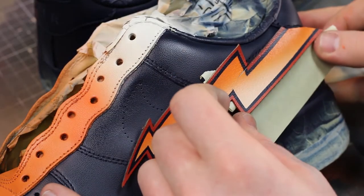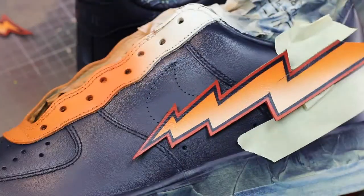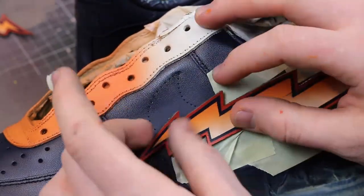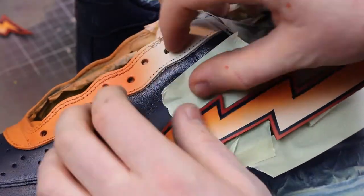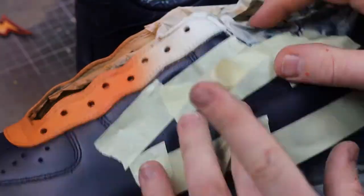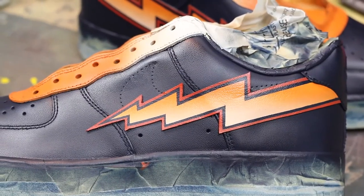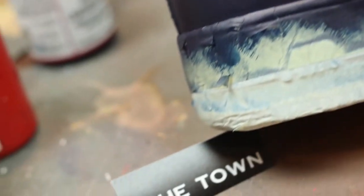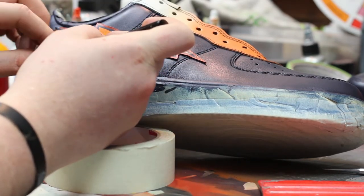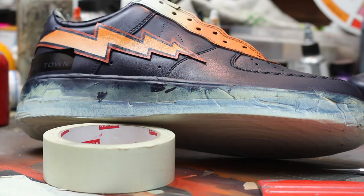Now we're going to place the swoosh to our desired area. In this case, I am going to be using cement glue. You can also sew it if you have a shoe sewing machine or a little mini one before you apply the glue. This will help it adhere onto the shoe as best as possible. What I'm doing right now is masking off the areas where I want the glue to go. When you're using vinyl, you want to make sure you apply it smoothly and also use a heat gun or a hair dryer — it'll really get a strong grip on the shoe.